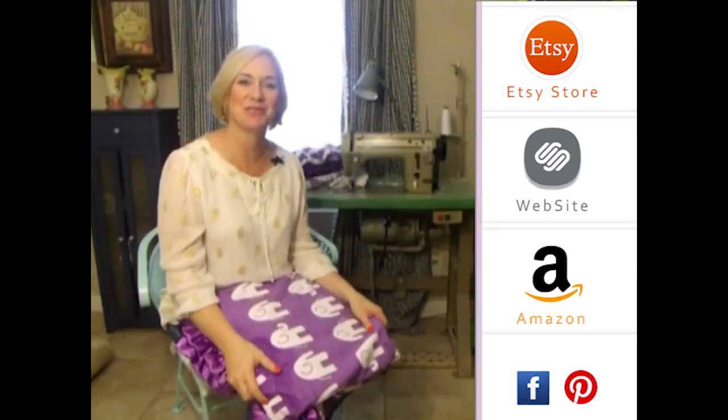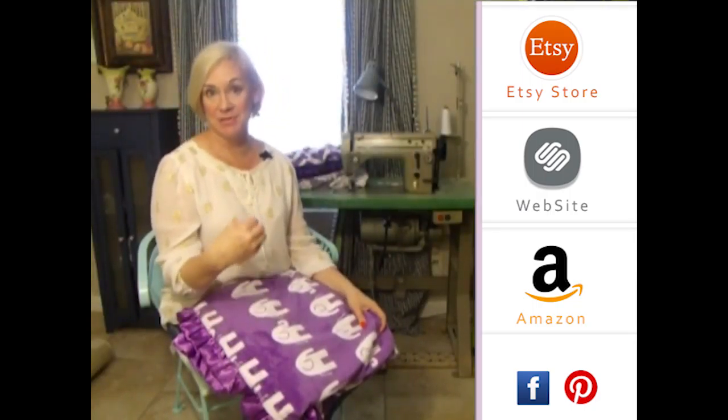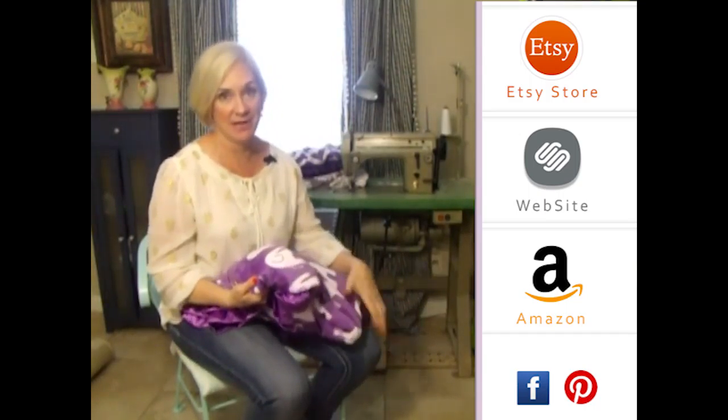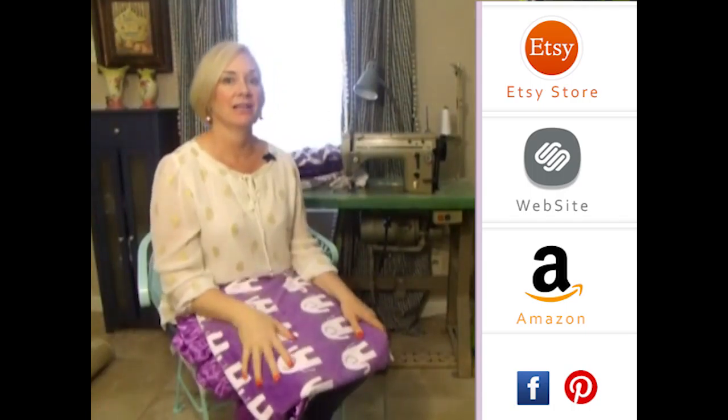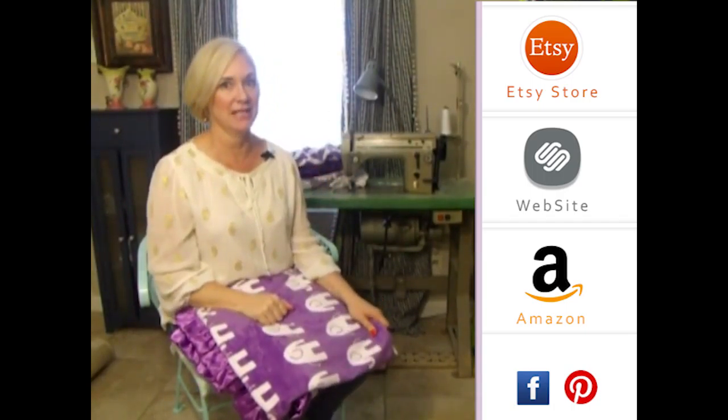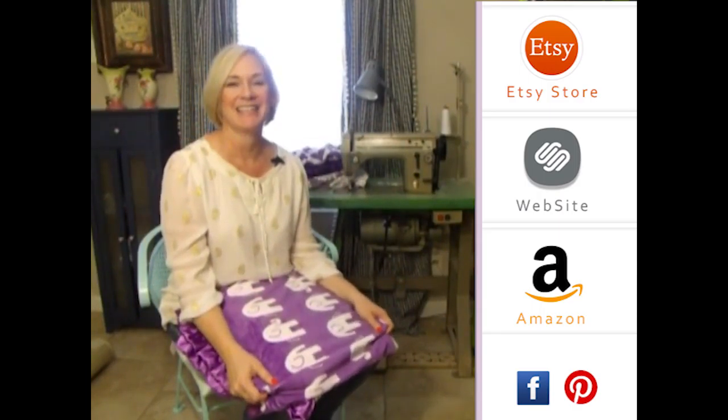Hey girls! Thank you so much for visiting us. Please subscribe to our YouTube channel — you'll see all the latest fabrics as they come out. You can also click to the right on any of our store websites, and down below you'll see our social media icons. We do free giveaways quite frequently. Thank you so much!